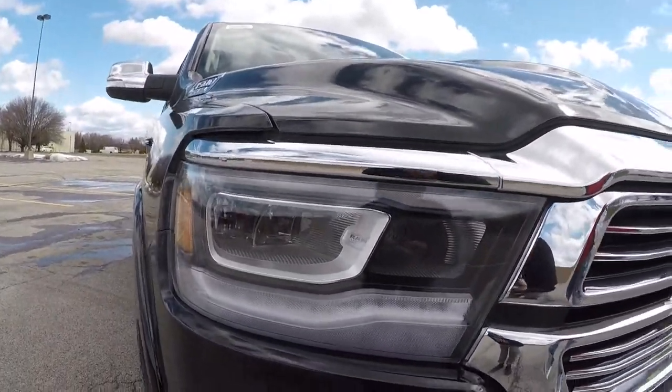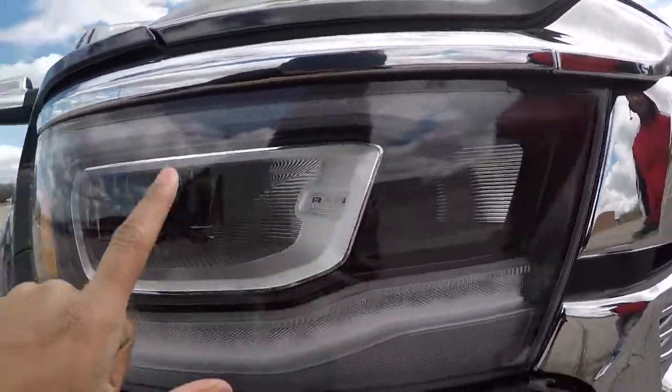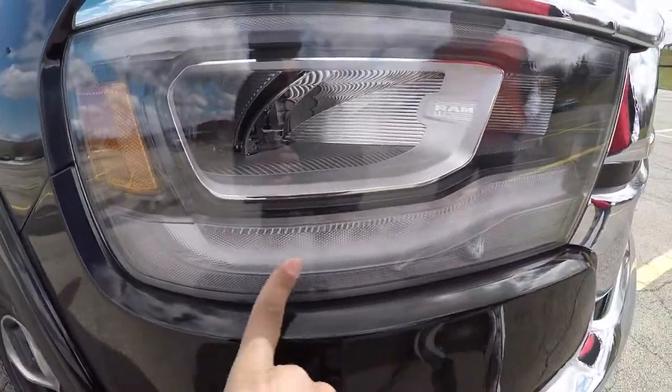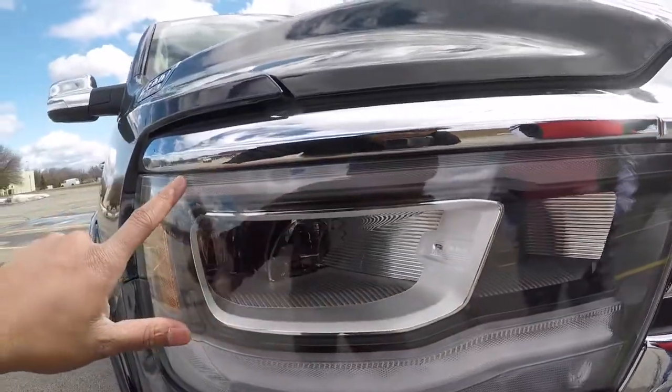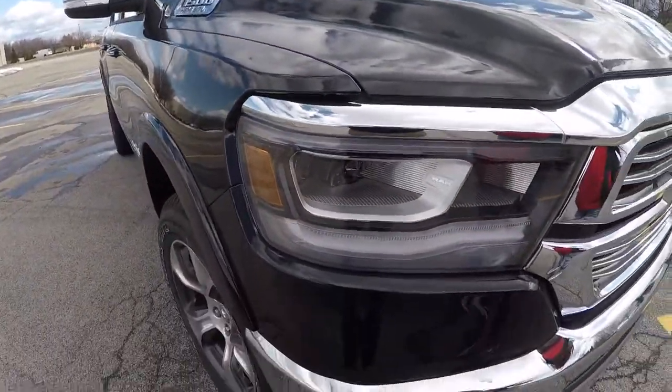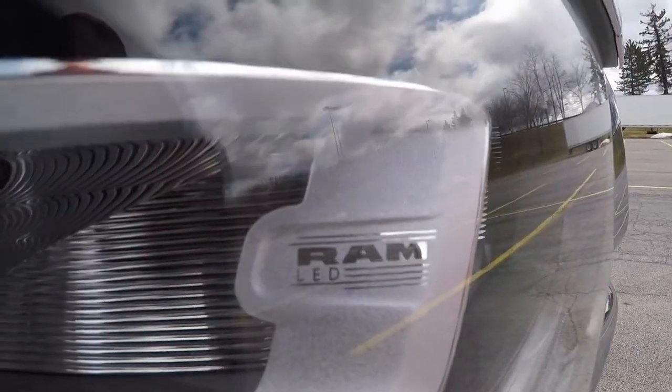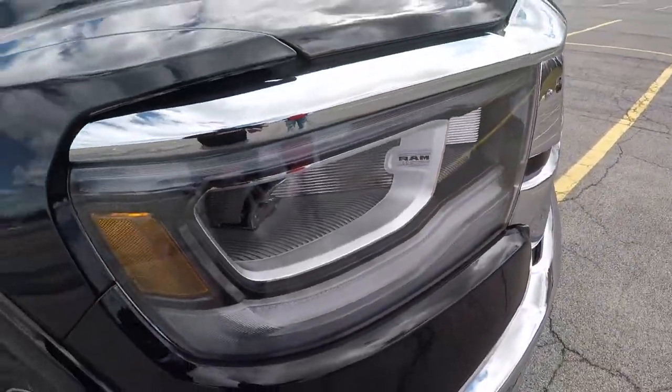New headlights too. You got your high beams, your regular headlights, and then these are the turning signals when the light is on, and then this is the LED strip right here. It looks super clean when it's turned on. Got the Ram LEDs — letting you know, man, this is a Ram truck.